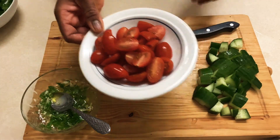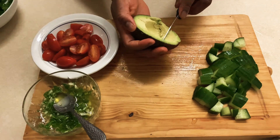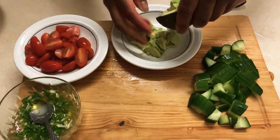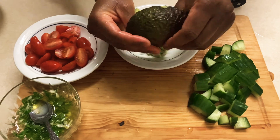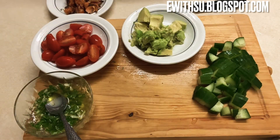And then I'm going to go ahead and cut my avocado into squares. Place it in my plate. And then I'm going to go ahead and combine everything together.